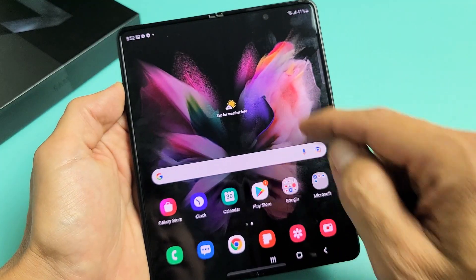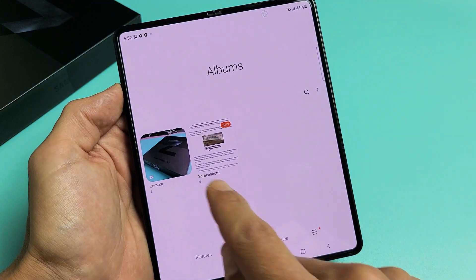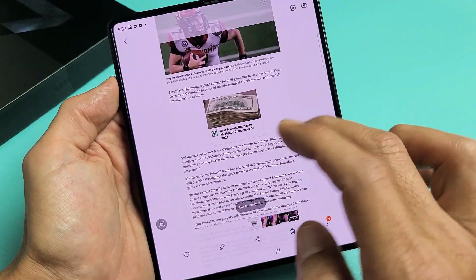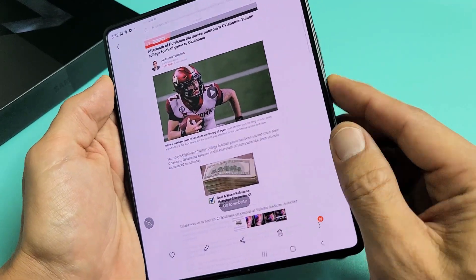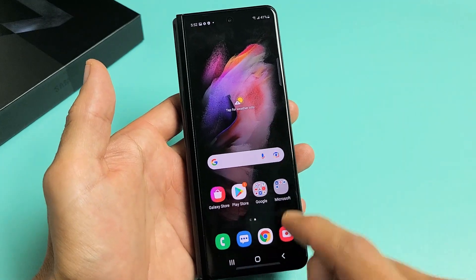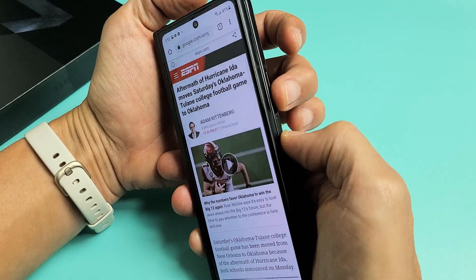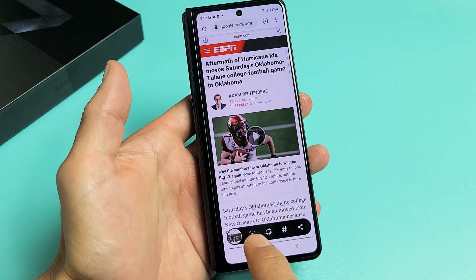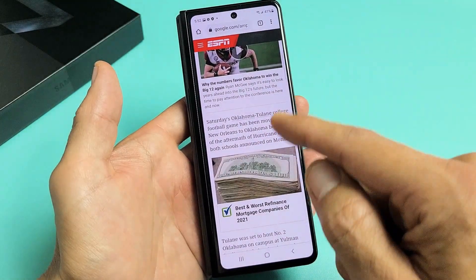Then you go back to your photo gallery and remember, go under the screenshots folder. You can see that last one I just took is right here. It's the same thing too if the phone is closed — go back to Chrome browser, do it again: volume down, power. Just like that — scrolling screenshot. So that's good right there.